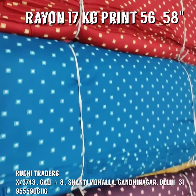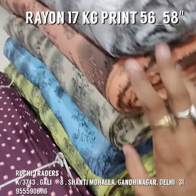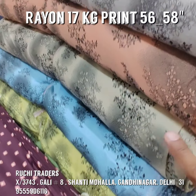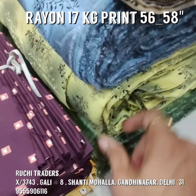Now I am showing you the third print. This print has six combos — one is white, then peach, then this skin color, then blue, then yellow, and the last one is green.